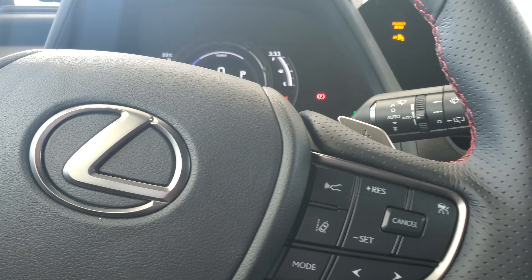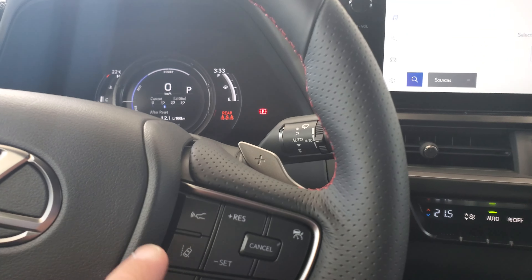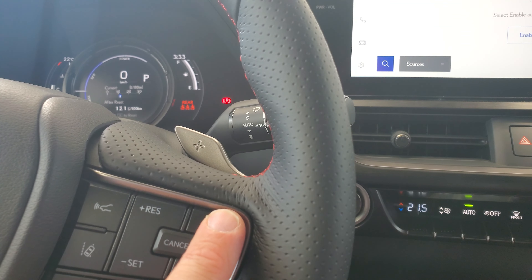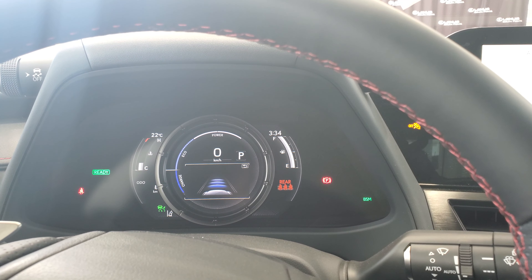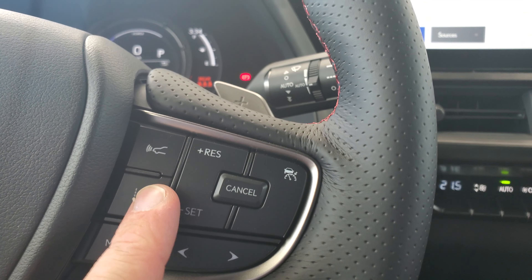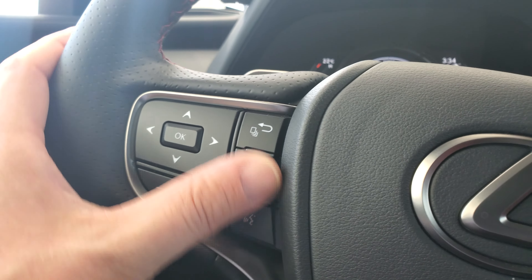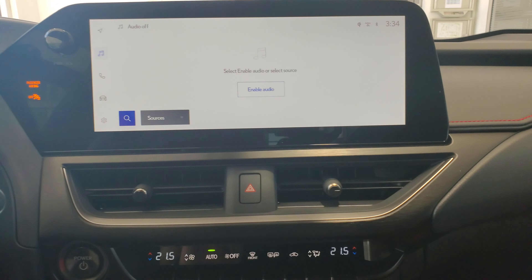You have your lane departure alert and radar cruise built into the steering wheel, with the distance setting on a dedicated button. There's also a push-to-talk switch on the F Sport steering wheel.